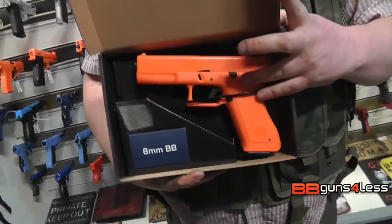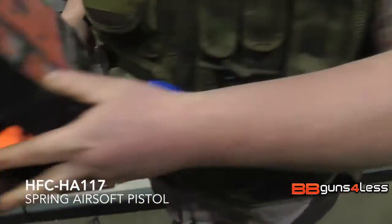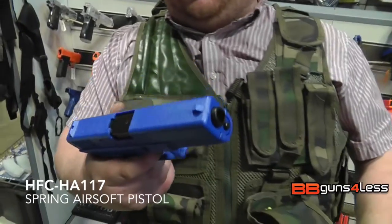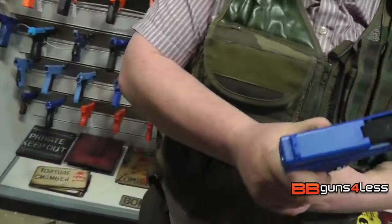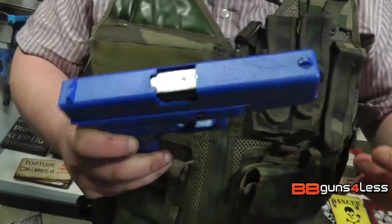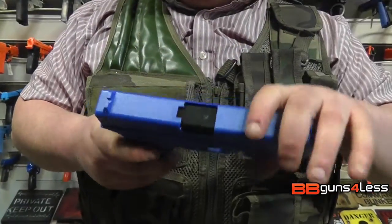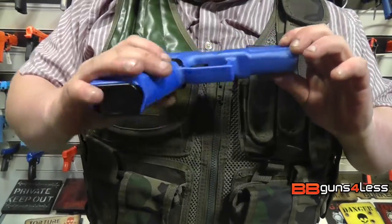Hey guys, Dominic here for BB Guns for Less. This is the HA117, the orange version. It's a Glock style replica that was apparently loaded. Most Glocks are full polymer anyway with just a metal top side, but this one is taking it to the next stage and is completely polymer or plastic.